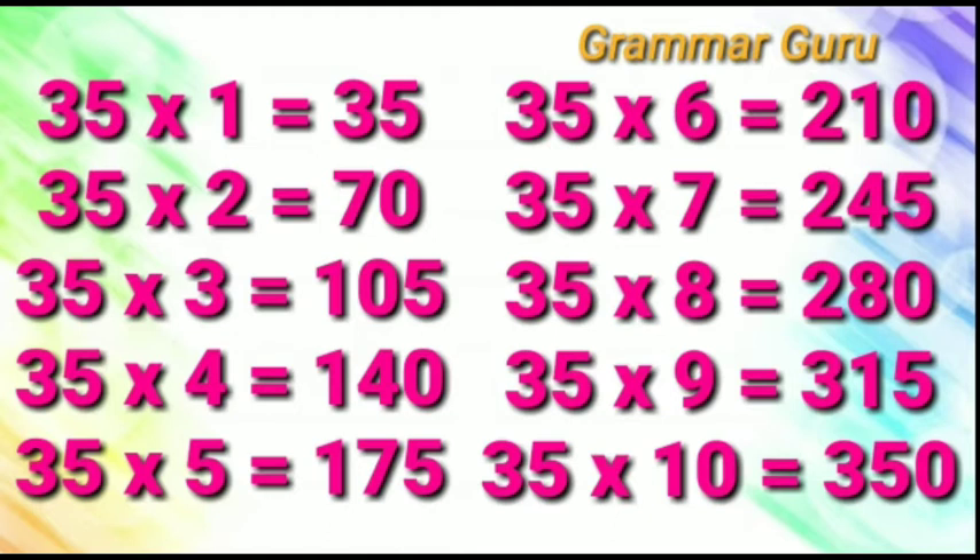35 fives are 175, 35 sixes are 210, 35 sevens are 245.